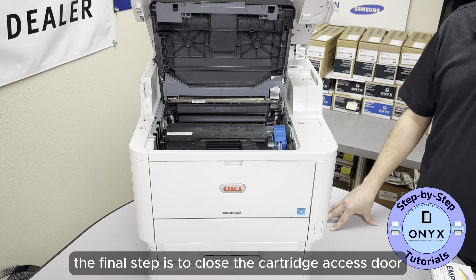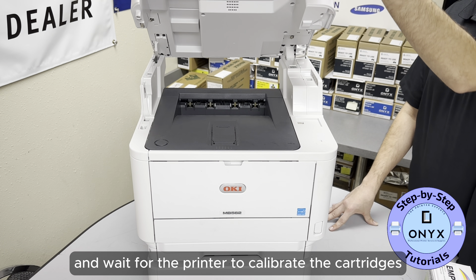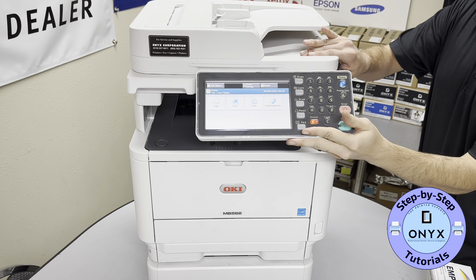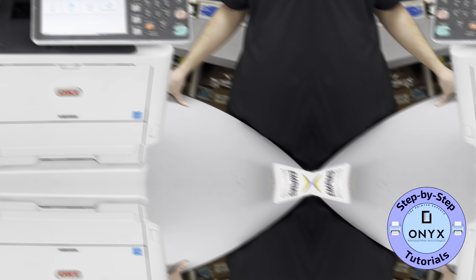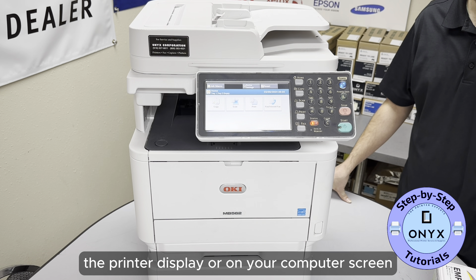The final step is to close the cartridge access door and wait for the printer to calibrate the cartridges. This may take a few minutes. You can check the cartridge levels on the printer display or on your computer screen.